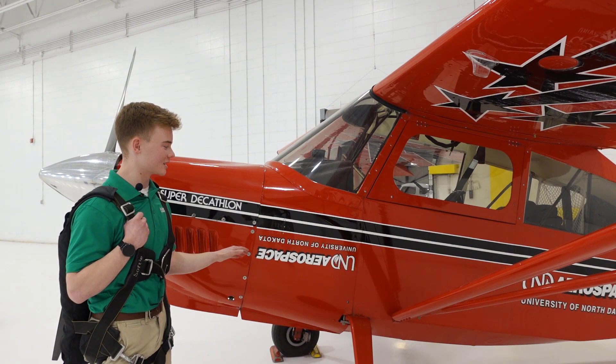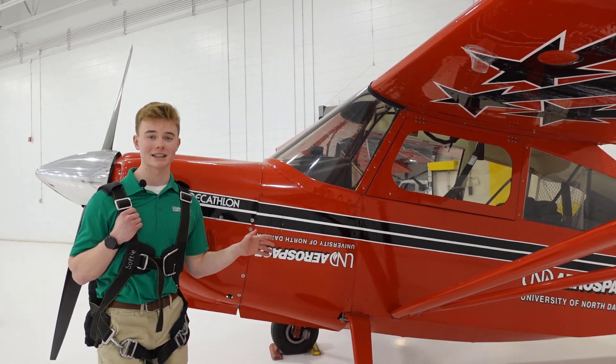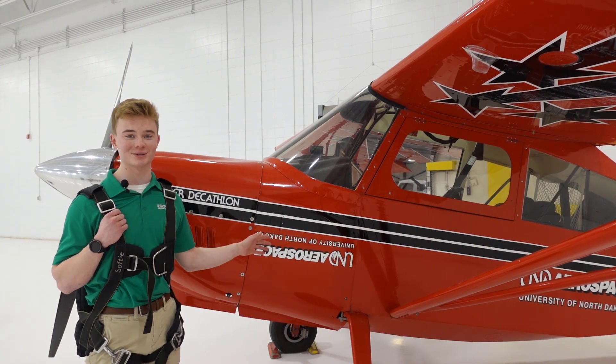Next thing we'll talk about is the UND Aerospace logo and how it's actually inverted. So no matter which way you're flying — right side up or upside down — the logo is always right side up.